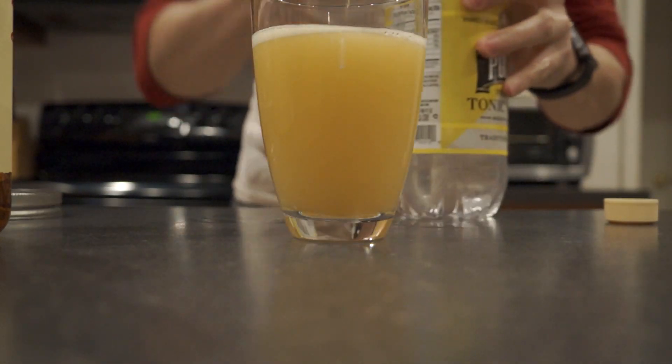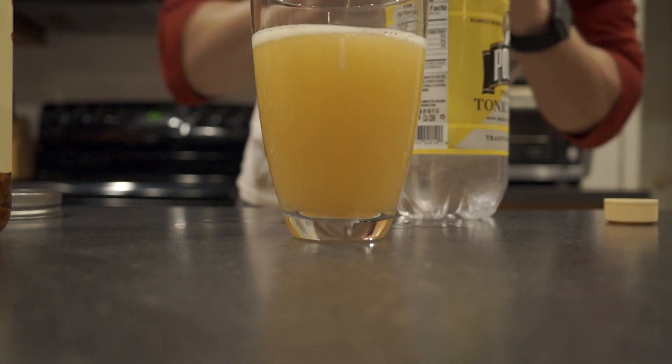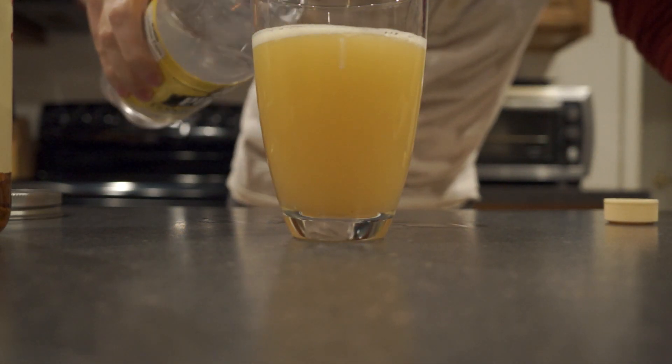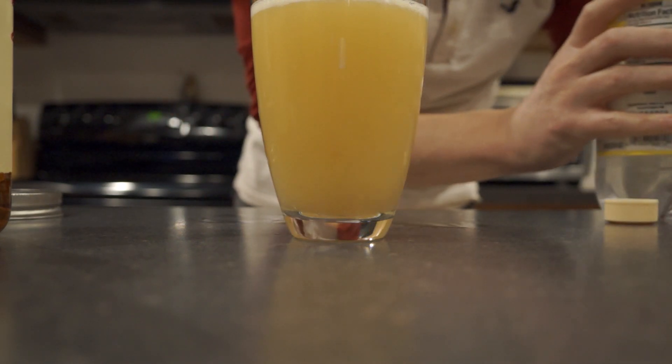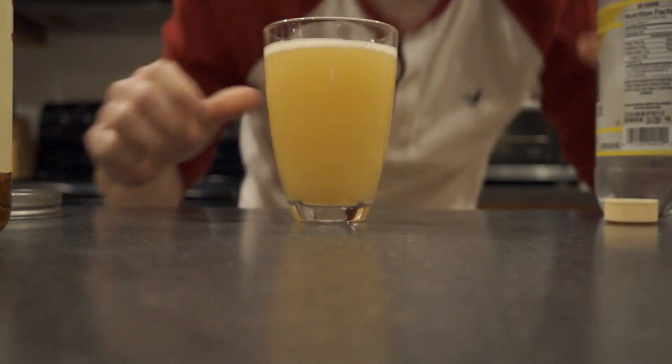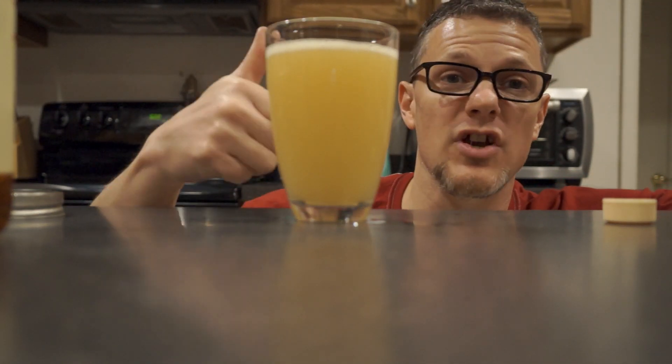Then we will top it off with some club soda, sparkling water, tonic water — whatever you want to call it, or whatever you buy. That gives it a little bit of a fizz. And there you have it. This is what I like to call a bourbon lemonade fizz, and it's very refreshing.